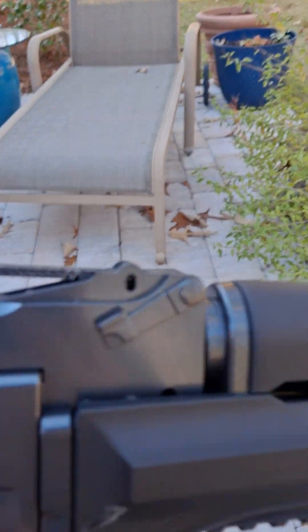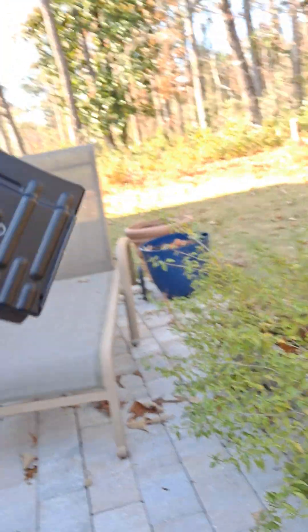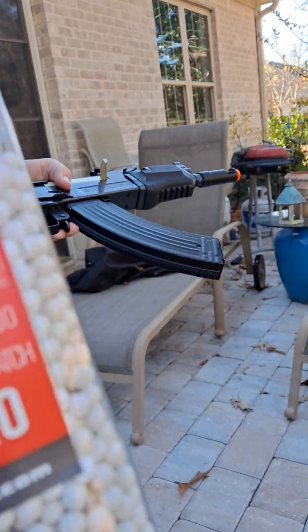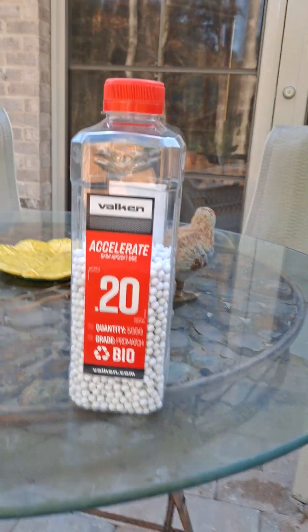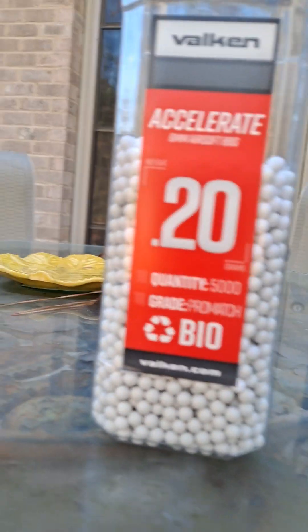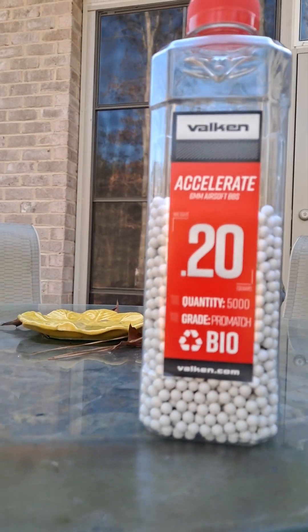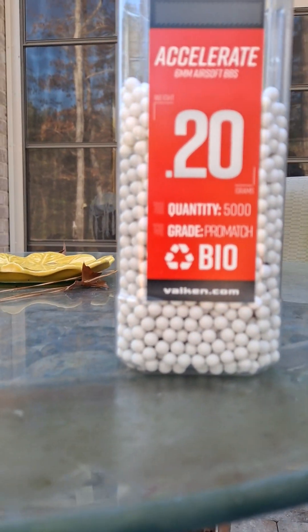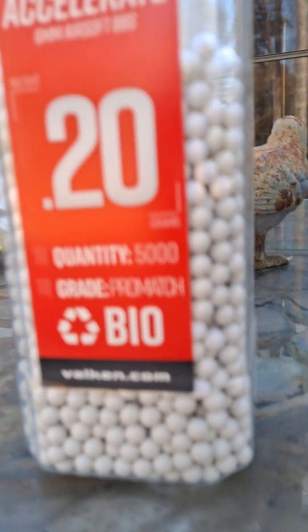And then you have the charging handle — it's metal. You also have a hop-up in here. I don't know what kind of hop-up you'd call this; it's not a rotary. We're filming this with 0.20g Valken BBs — nothing special about them. You could probably use 0.23s or 0.25s. From eyesight, maybe 350 FPS at the most.